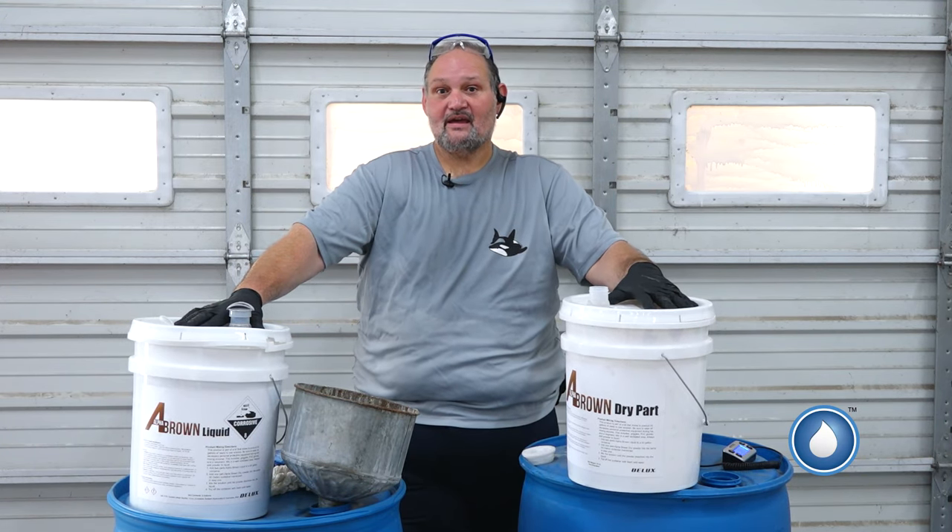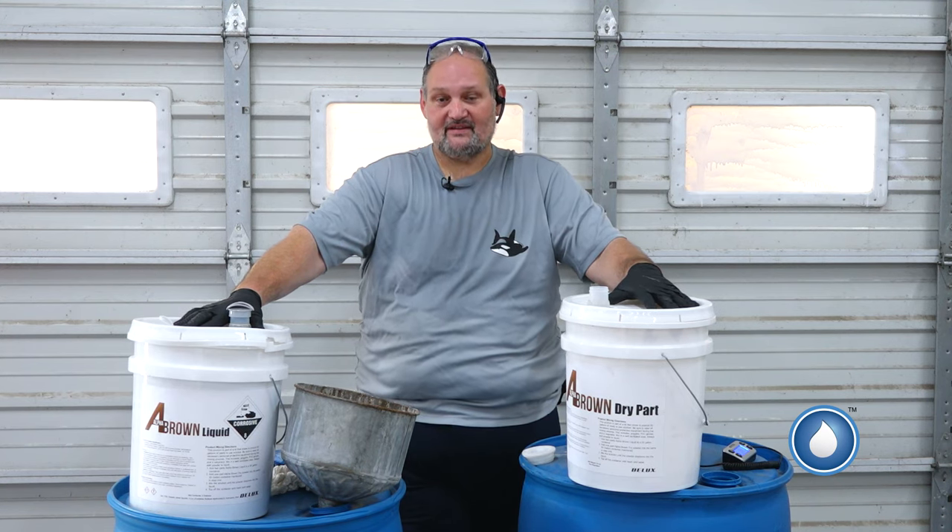Hello, I'm Stephan Villanueva, Operations Manager of PowerWash.com. We've added a new truck wash soap to our line. This truck wash soap is sold in a kit form, so I want to make this quick video and show you guys how to mix this kit.